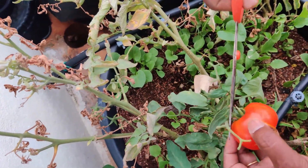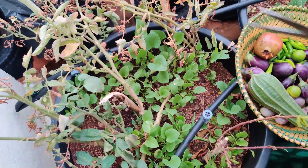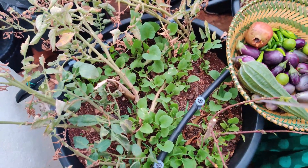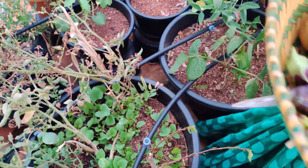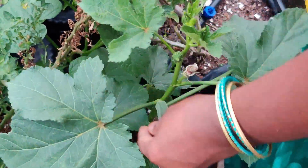I am going to harvest. I will harvest the plant.